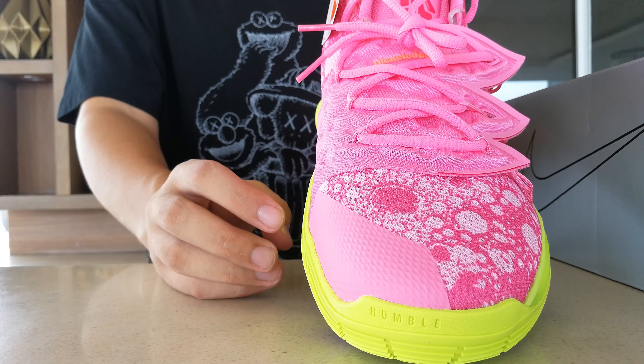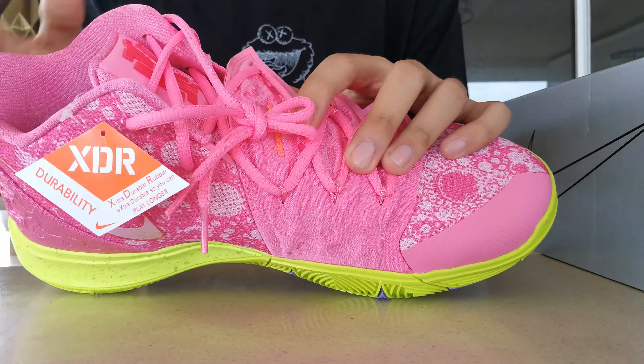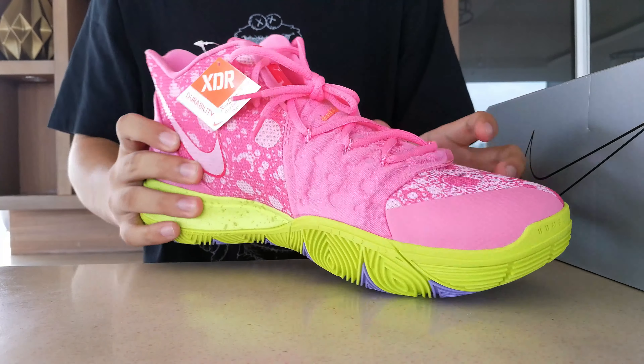Taking a look at the Flytrap — it's pink, but when you take a closer look, there are bubble patterns there as well. On the Flytrap, there's an orange Nickelodeon branding embossed towards the top of the sneaker.